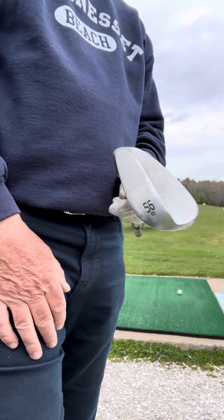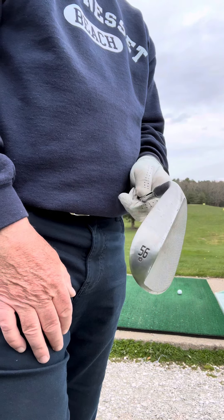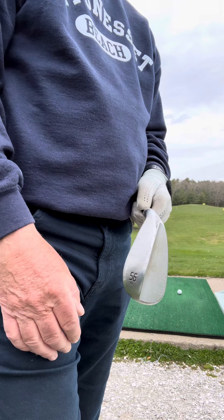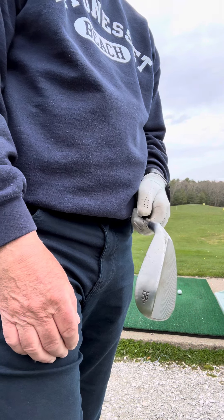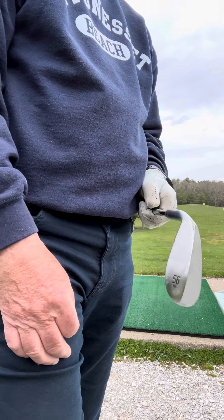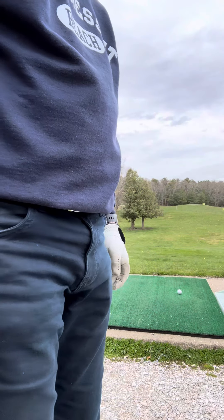I've got my 56-degree sandwich wedge and my goal here on these swings is to go down as far as I possibly can to hit the shot, and let me see what kind of results I get.